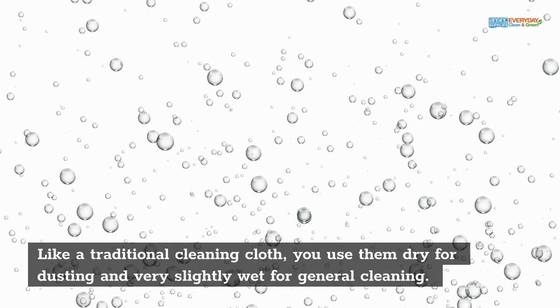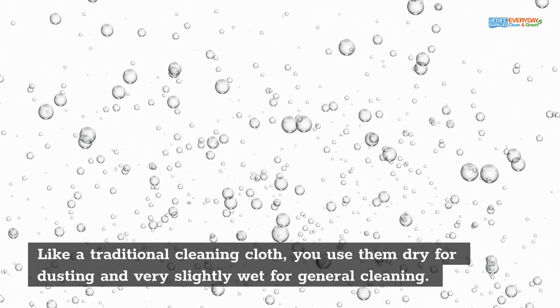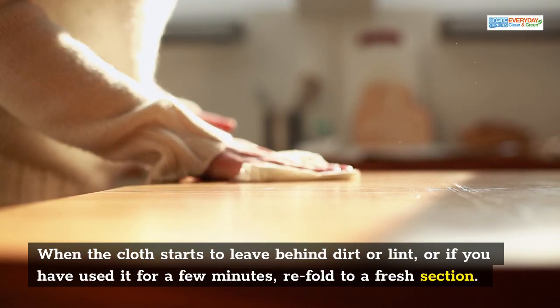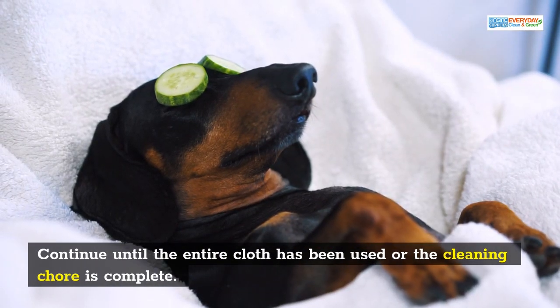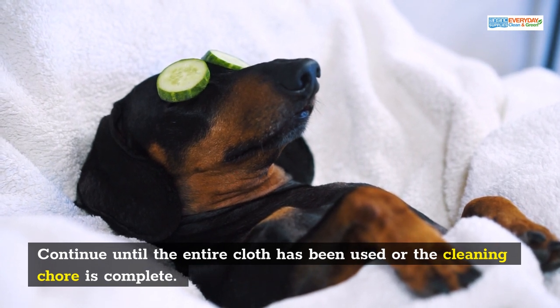Like a traditional cleaning cloth, you use them dry for dusting and very slightly wet for general cleaning. When the cloth starts to leave behind dirt or lint, or if you have used it for a few minutes, refold to a fresh section. Continue until the entire cloth has been used or the cleaning chore is complete.